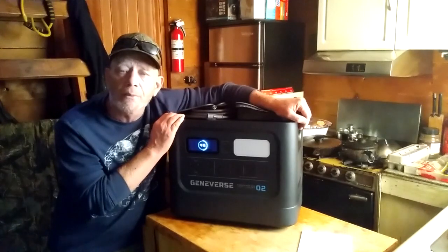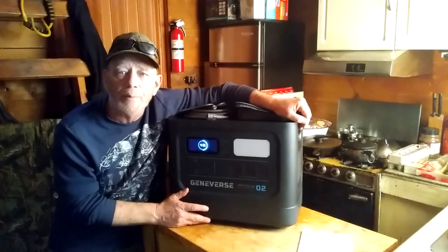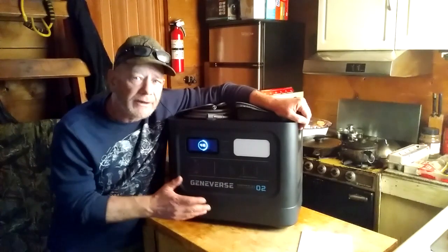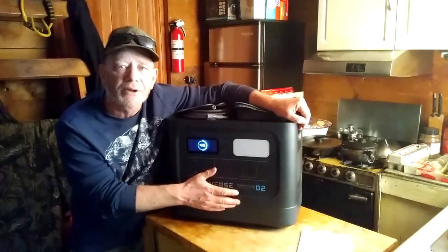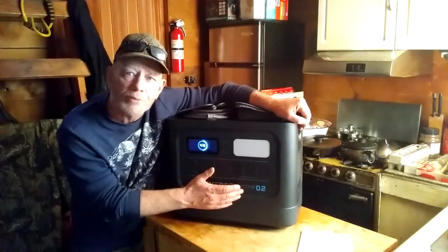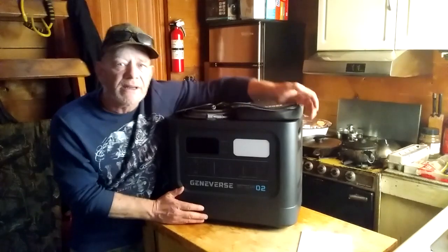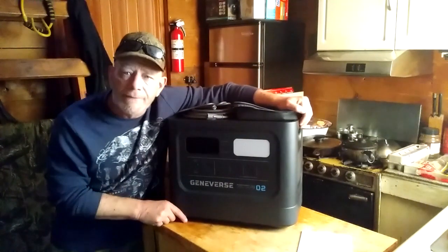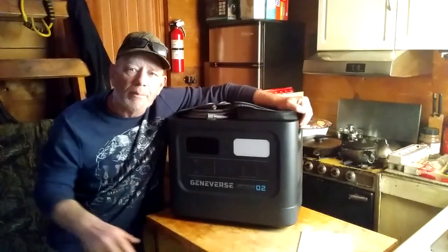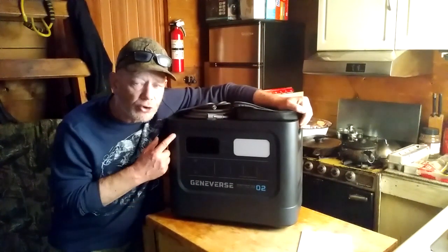This is an excellent unit for a home emergency backup system. But it's also an excellent unit for people who are into RV and camping, because this is an all-in-one unit. It has the inverter built in, it has the power charger built in, it has a great LiFePO4 battery with large capacity, and all the plugs you need. You could use this in your RV with an MPPT power controller built right in.